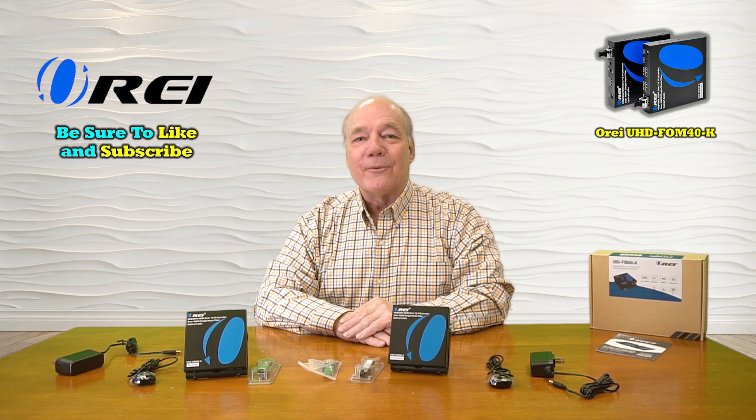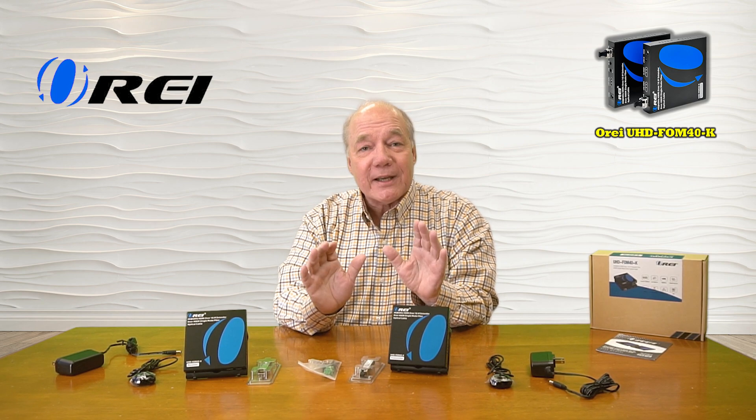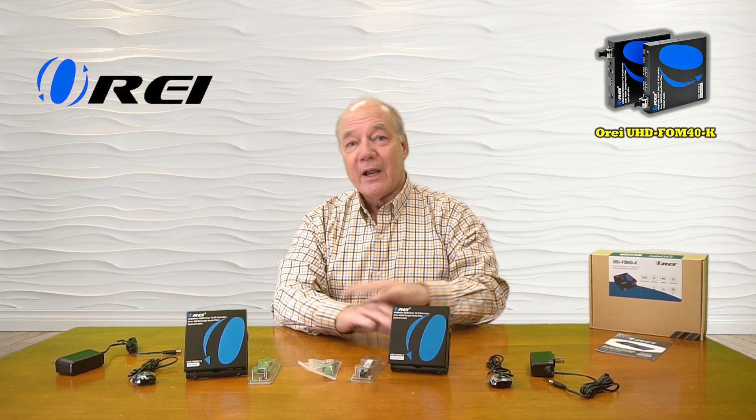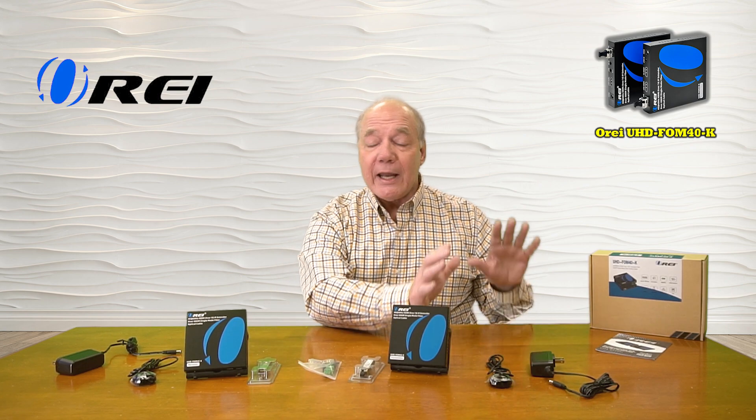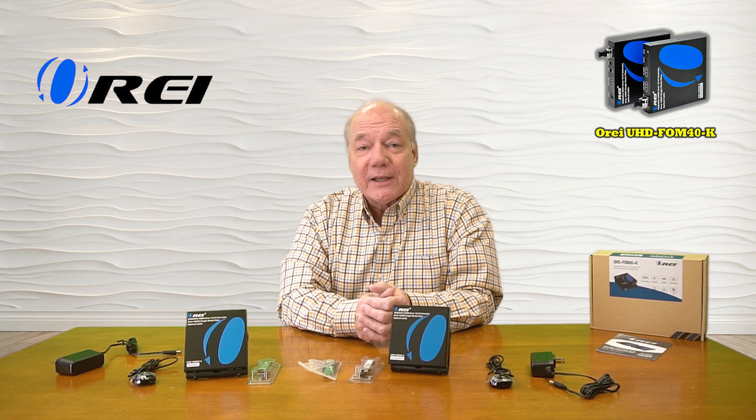Hey there tech fans, Rick here again from the O-Ray team with an overview of the UHD-FOM40-K fiber optic HDMI extension kit. This product was engineered to make it incredibly easy for you to share any type of HDMI media content with a second remote location up to 40 kilometers away over a single fiber optic cable.